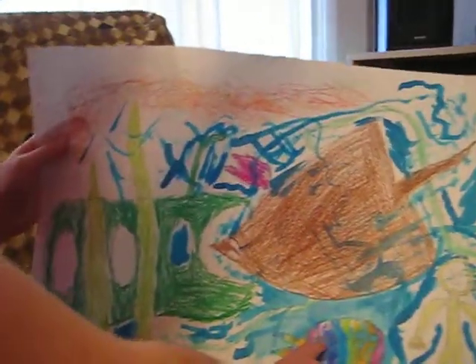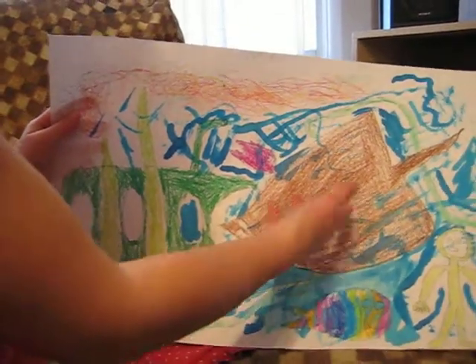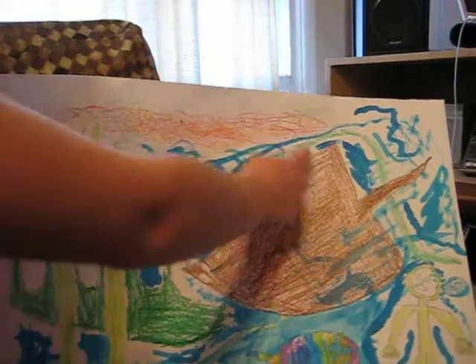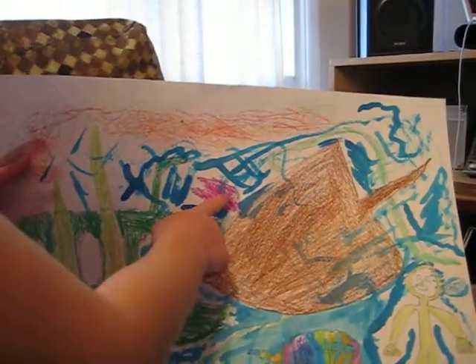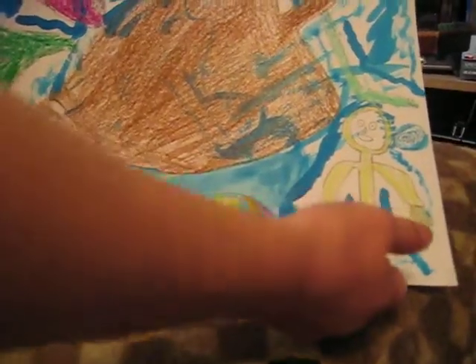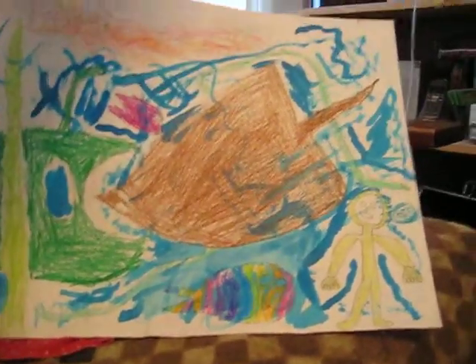Now tell me about the things in there. You pointed out the submarine already. Yeah, that's the submarine, and this is the ray. And this is seaweed and the coral reef, and there's the electric eel, and that's a fish, and that's a rainbow fish. And there's a diver, and he's saying, cool! I painted over that.